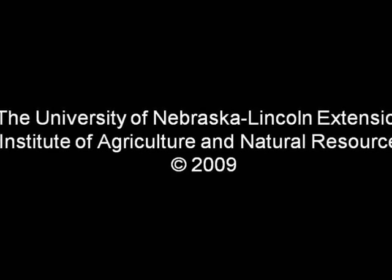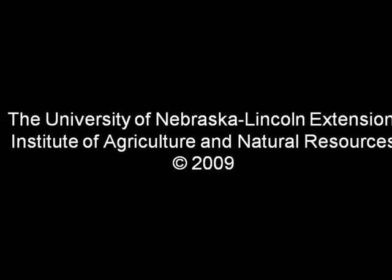Thank you for joining me today to learn how easy it is to make your own pumpkin puree.